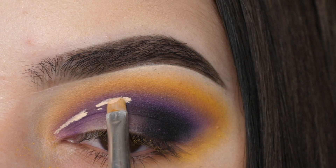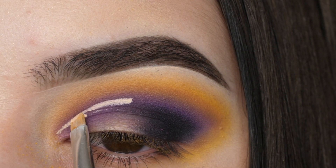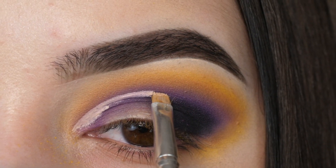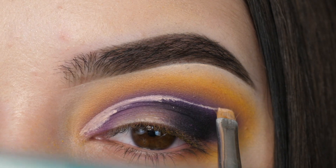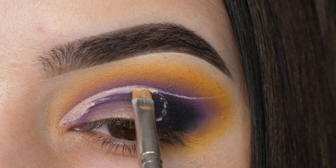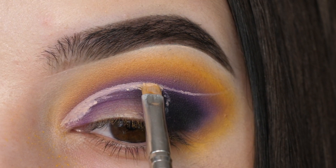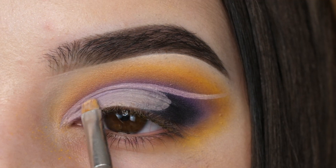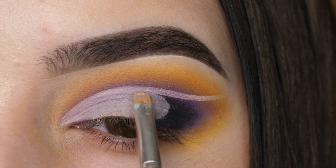Although this is a half cut crease, I'm going to draw a line as if it was a full cut crease, but I'm not going to drag that color down. It's going to be almost an invisible line cutting through that outer edge. As you can see, I'm just drawing a little bit at a time and then swooping the rest down into a half moon cut crease.